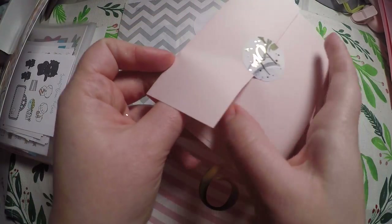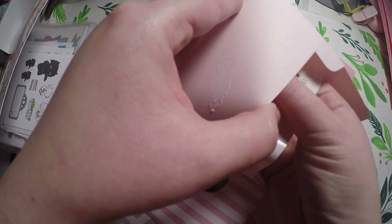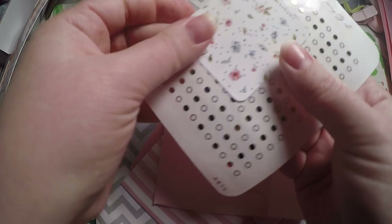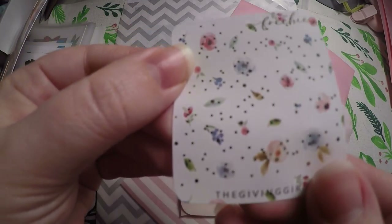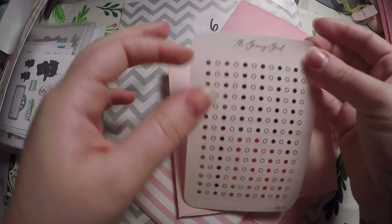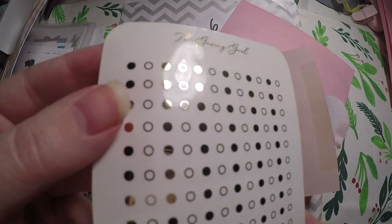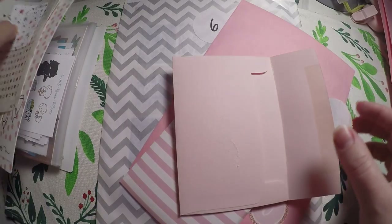Next we'll get into The Giving Girl. Now this is day 19 because this one was a 25-day advent calendar. We've got these super cute little florals here and they are foiled. Then we've got some super functional little dots and they are individually cut. So that is today's for that shop.